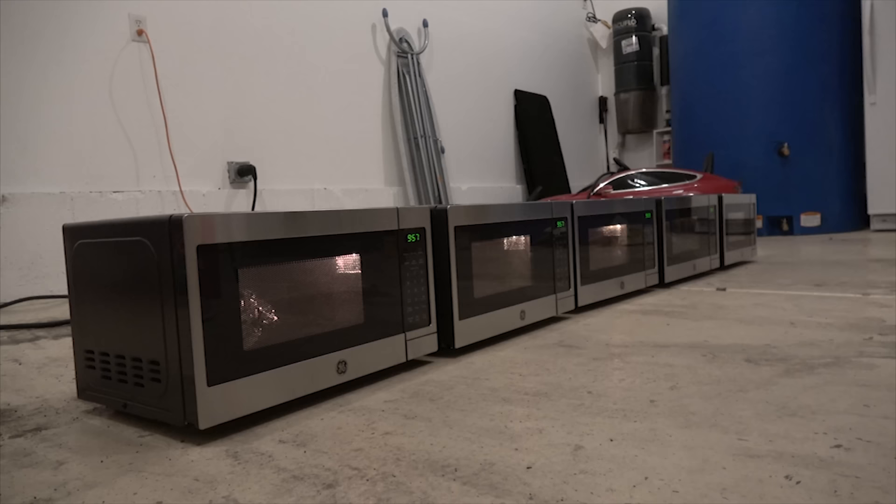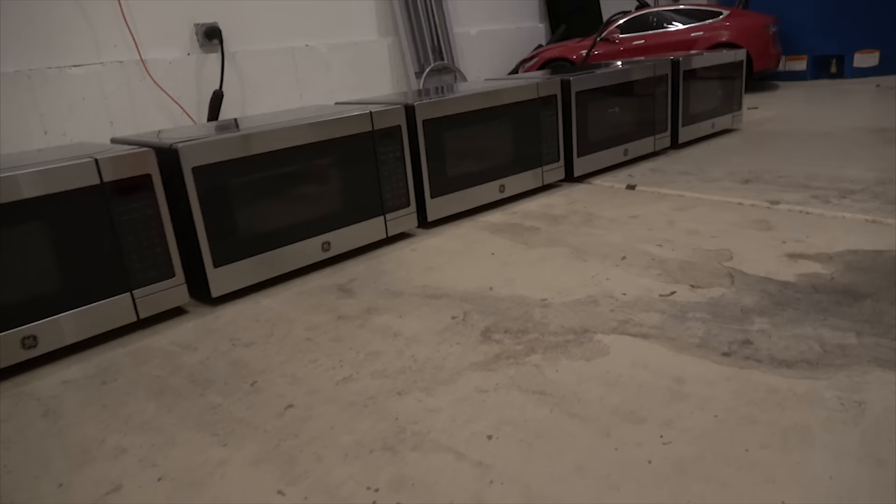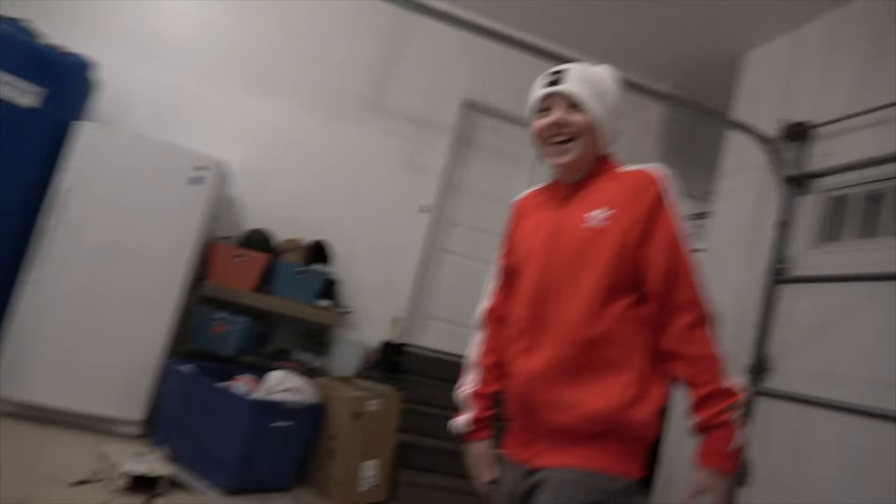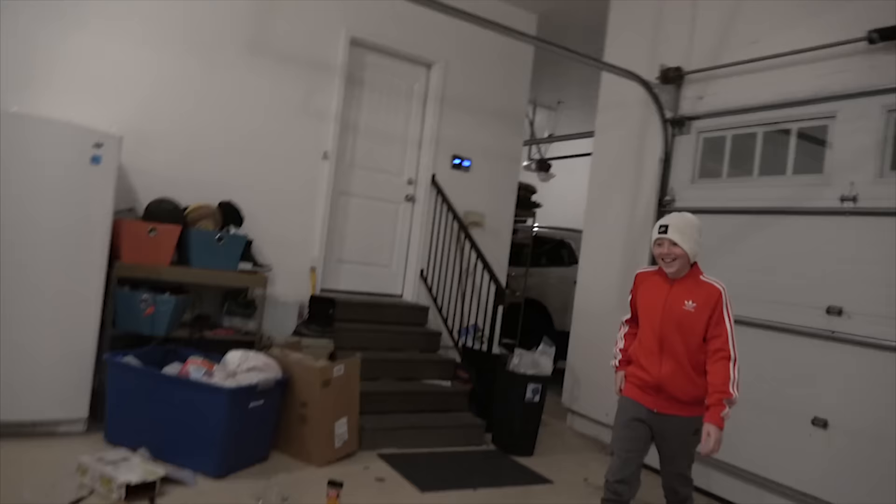Five, four, three, two, one. Oh no. We killed the breaker. Too much power. We got one little spark and the whole thing went down.